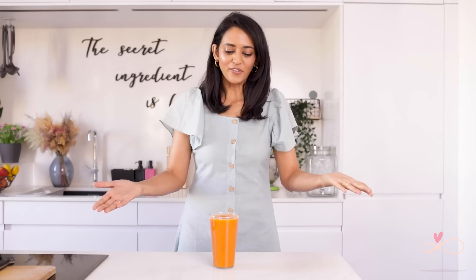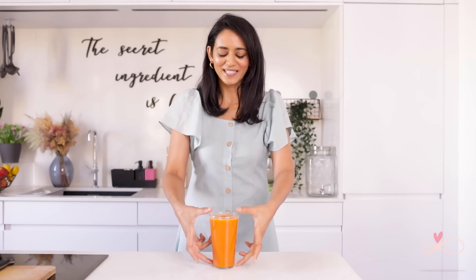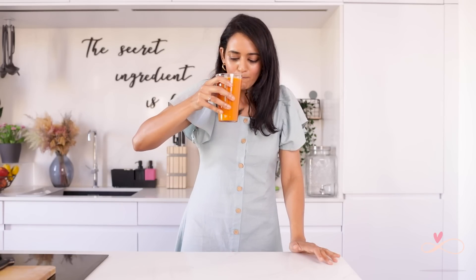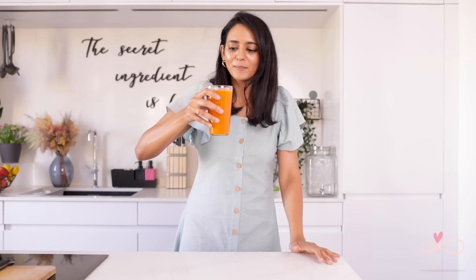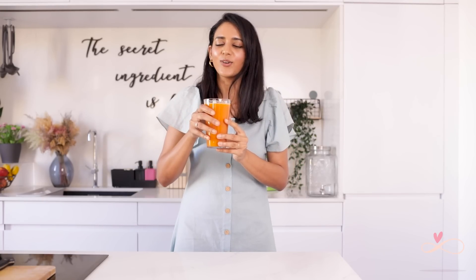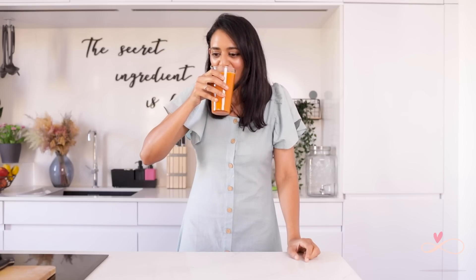Our first juice is ready! I love it when you don't measure the ingredients but it just makes the perfect glass. A little spicy because of the ginger, I get the cinnamon, honey, the vitamin C from the orange and the carrots — oh, so so good. You will love this. I'm going to finish this and then show you the second recipe.